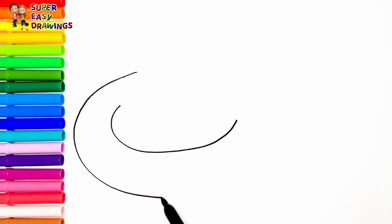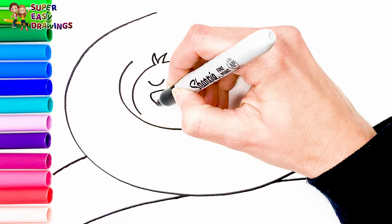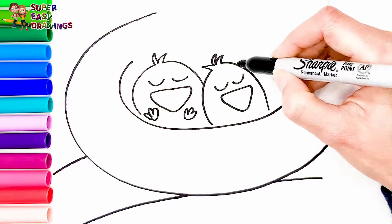I'm going to draw a bird's nest. Then I'm going to draw five little birds. One, two — looks very cute.